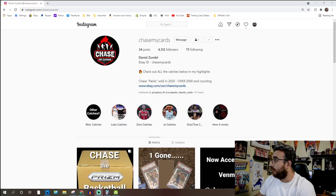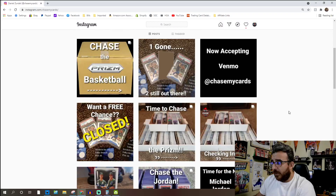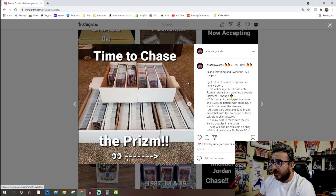The chase is from Instagram — it's Chase My Cards on Instagram. If you're not familiar with them, you can find them on Instagram and they're also on eBay. The chase I got into was strictly Prism, which I like. I haven't really got my hands on a whole lot of Prism, but the fact that this was a Prism-only chase is pretty cool.